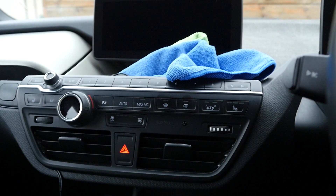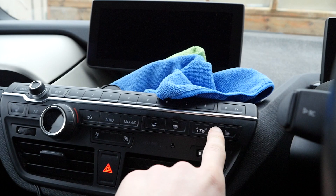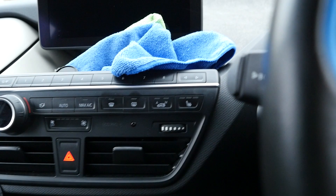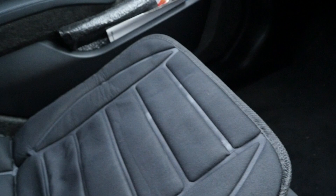Recently the heated seat in the car has failed. What would happen is you'd switch it on and it would warm up, and then after a little while it would just go off again. Then it wouldn't let you switch it on again unless you restarted the car. So rather than spending hundreds of pounds at BMW getting that fixed, I bought one of these 12V heated seat covers.